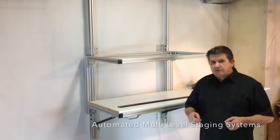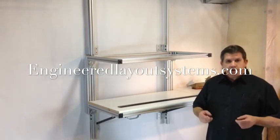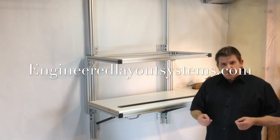Please feel free to contact us at engineeredlayoutsystems.com or email us at info@engineeredlayoutsystems.com. Thanks for watching this video, and I look forward to hearing from you.